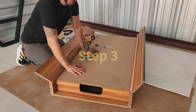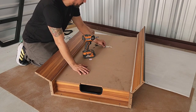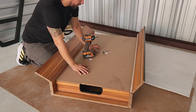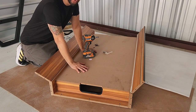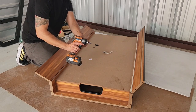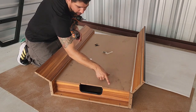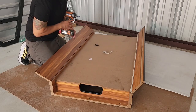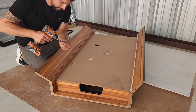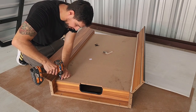For step three, we attach our playing field to both end panels using screws 56. You will need a Phillips head screwdriver; however, I will be using my impact driver fitted with the Phillips head tip to speed along this process. You will notice that there are eight pre-drilled holes, four on both end panels. Just go ahead and insert your number 56 screw and secure.